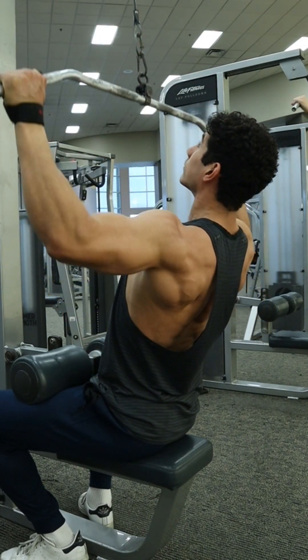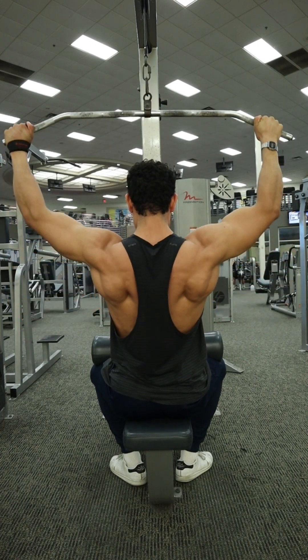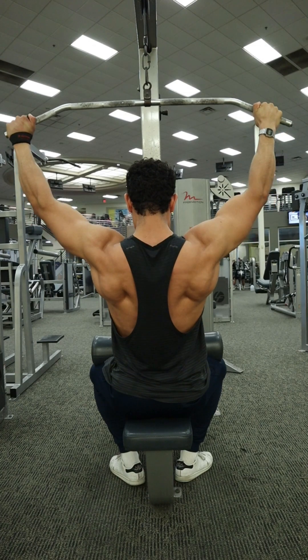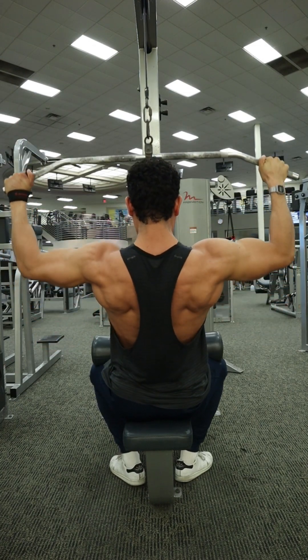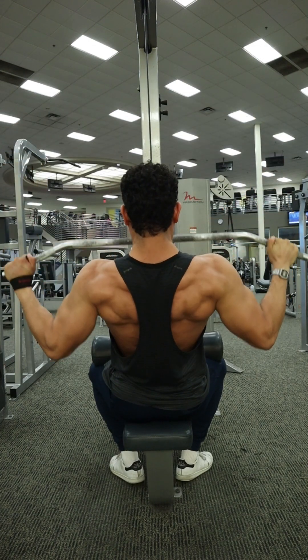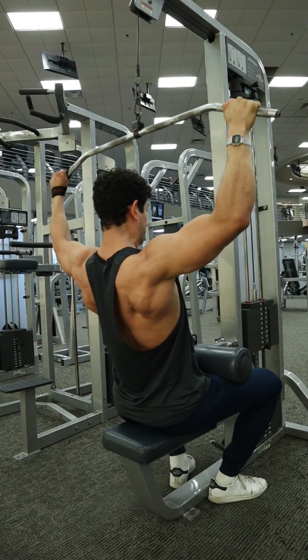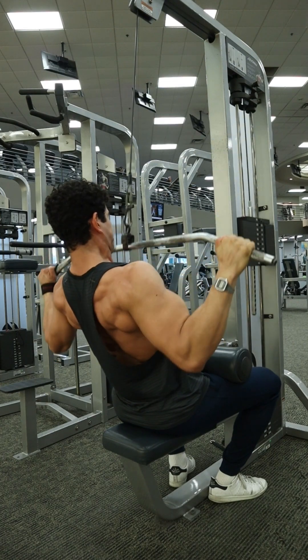I'm also getting a slight pause at the bottom, especially on those first few reps. Towards the end it's going to get harder and harder, but still try to do your best to get a pause at the bottom. Always on that way up, nice and controlled — at least three seconds on that eccentric — and allowing that torso to go back forward, straight up and vertical, to help you get a better stretch through those lats and get a better muscle connection.